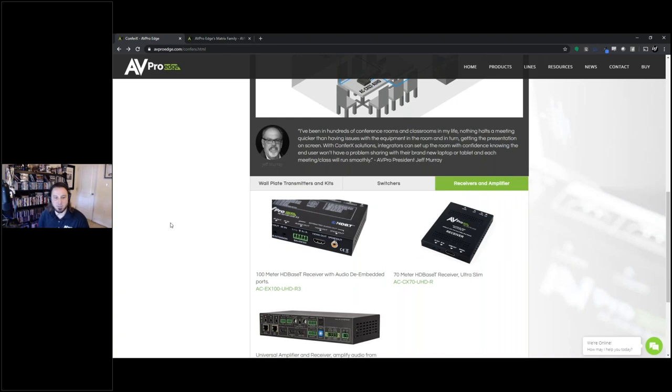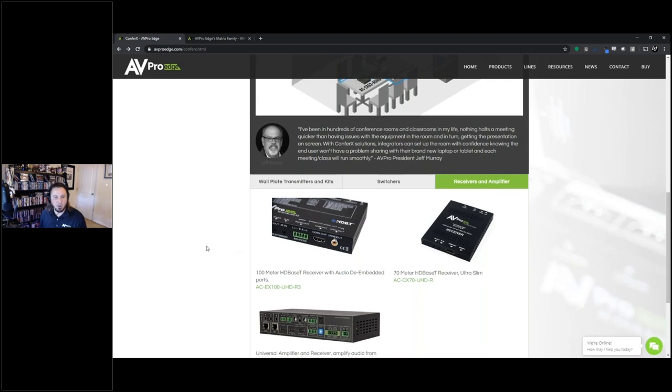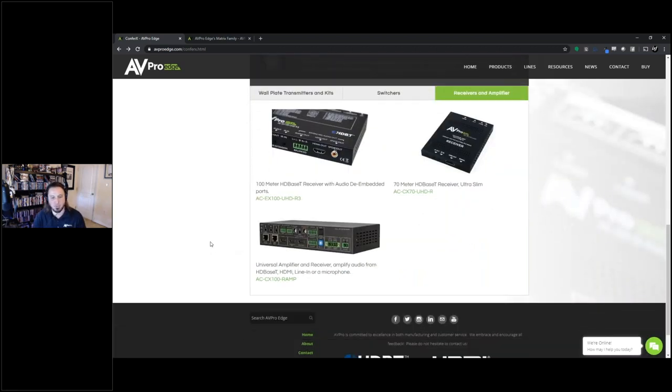Looking at the third tab — receivers and amplifiers — we have the 100-meter HDBaseT receiver with audio embedding built in, and EDID management and all kinds of things that will help you make sure the system's performing its best. We also have an ultra-slim 70-meter HDBaseT receiver. These two products are plug-and-play with any of our Confrex products — no separate converter or adapter needed, just plug straight in. And then there's our ACCX100 RAMP, which is a really cool little piece. If you're doing a system where you have a pair of speakers in the room but no amplifier, this ACCX100 RAMP can do everything for you. It's not only your matrix switch for video and audio signals, but also your audio amplifier, with speaker connections right on the unit.